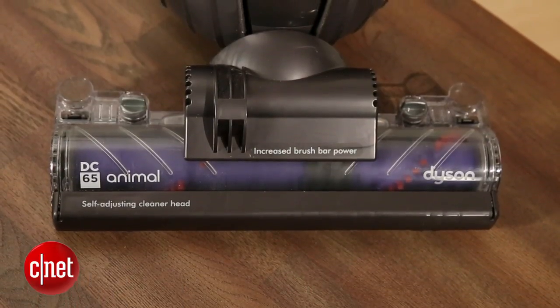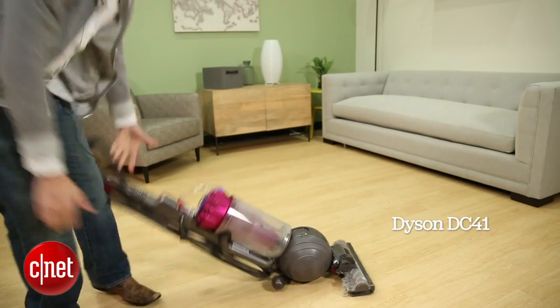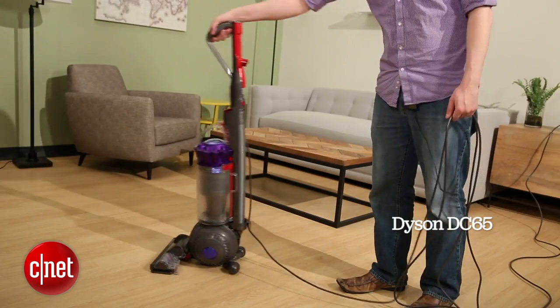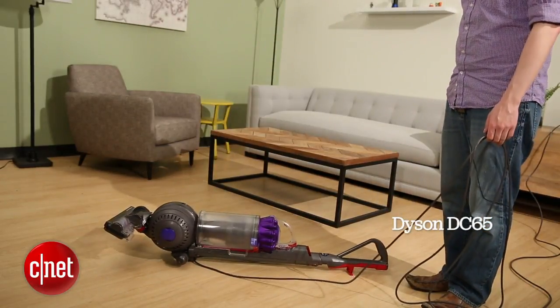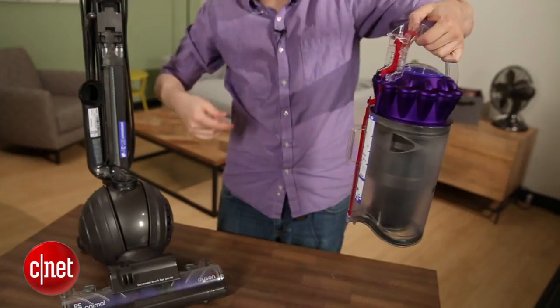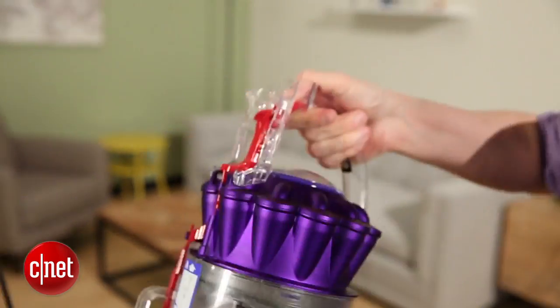And with Dyson you do. You get a vacuum that's going to do a good job of cleaning up just about anything you want to clean with it. However, if you remember my review of the DC41 last year, you know that I have some problems with the Dyson vacuum design, and those problems persist in the DC65. It still falls down a lot when you try and put it up. The hose is still difficult to use and doesn't have a handle. It still has little plastic parts that feel a bit delicate and brittle, and I just don't like those elements of the design.